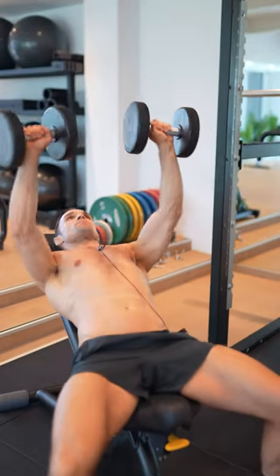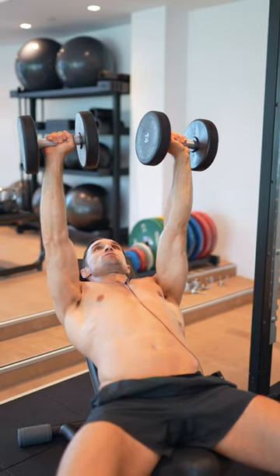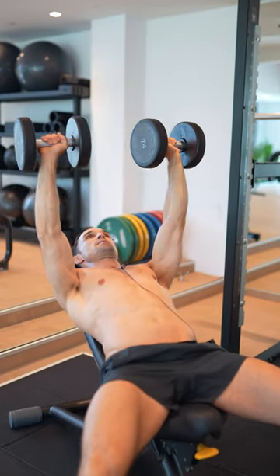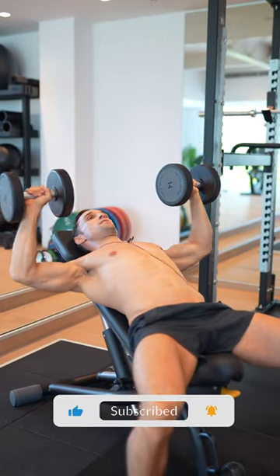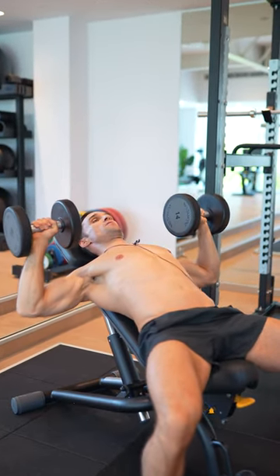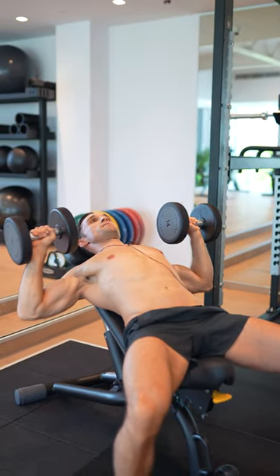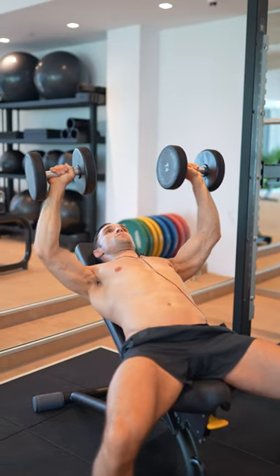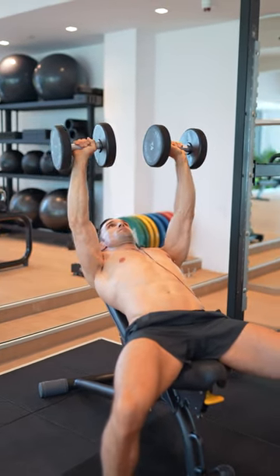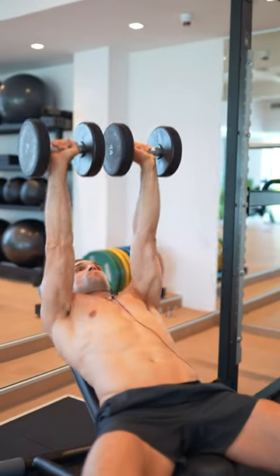Here's what you should be doing. Get yourself in a stabilised position, draw your shoulder blades down, engage your back, your lats, your shoulder blades. Control the negative, lengthen the chest across to the point in which your chest is fully lengthened without going into your shoulder. And keeping tension, drive your elbows up and across, driving your elbows towards each other without rounding your shoulders.